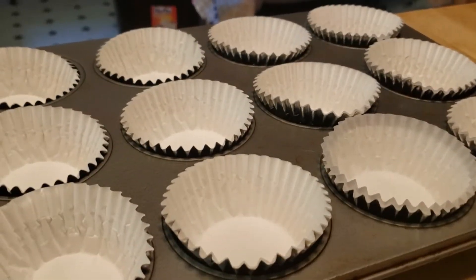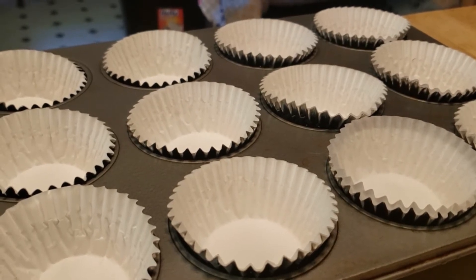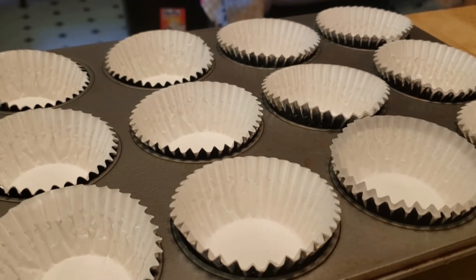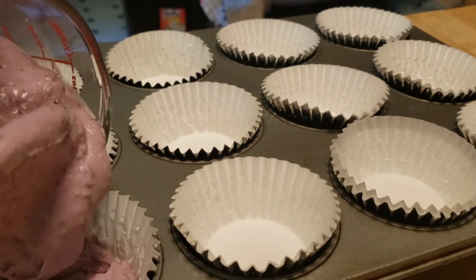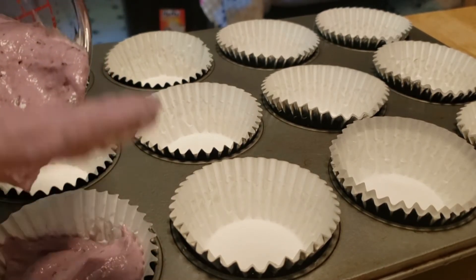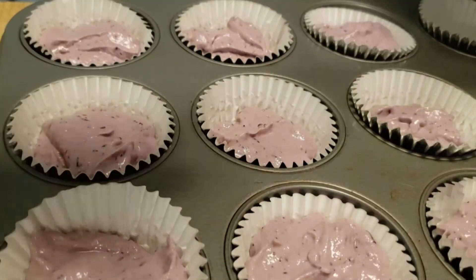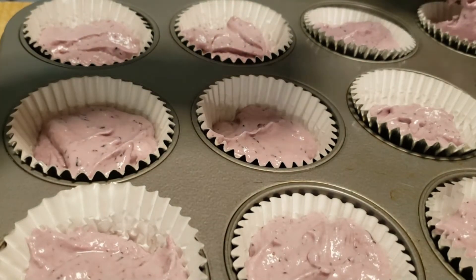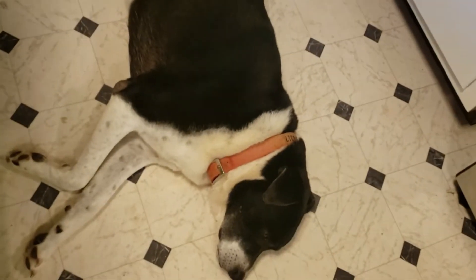Once it's blended, I pour it into a little measuring cup — just a little bit at a time — so it's easier to handle, because this big blender is hard for me to handle with my sore hands. Then I have a muffin pan with cupcake liners in it, and all you do is pour some of this into the liners. I think Bobby Joe went back to the air vent and Diana is laid out on the floor.